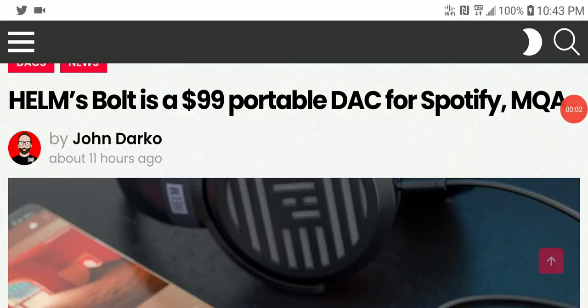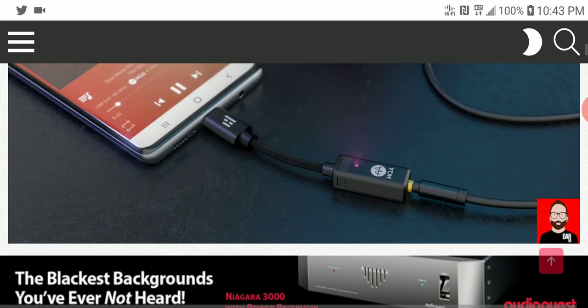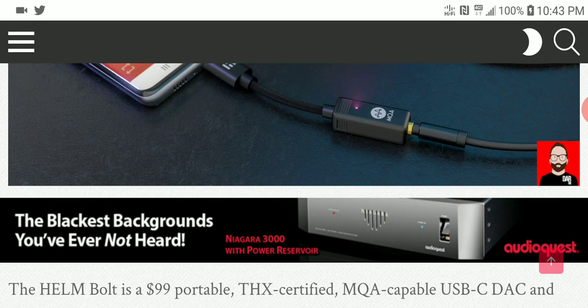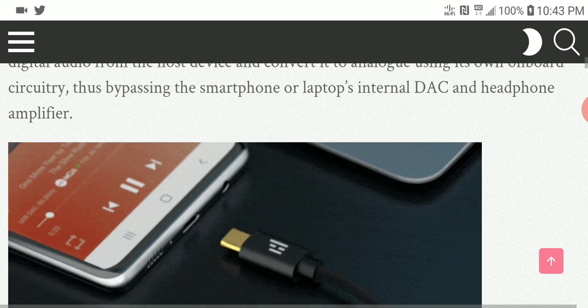There is a new audio brand called Helm. They have launched their Bolt USB portable DAC — very affordable but very powerful. It is THX certified and has very good support for all high-res audio formats. The most important one is MQA support. This is a very capable USB dongle headphone amplifier that can work very well for your smartphone as well as your laptop.